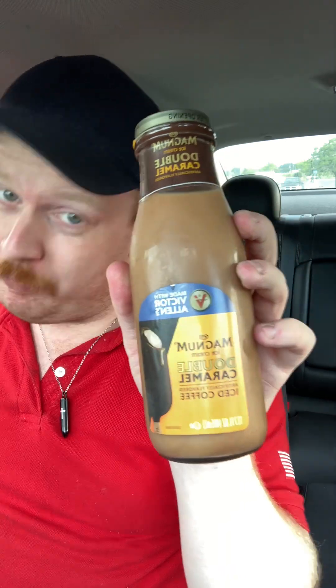Hey guys, I'm here with another review. This is Victor Allen's Double Caramel Ice Cream. Victor Allen's — I'm a big fan of their coffees. I've done a lot of them on this channel if you've taken a look through them.